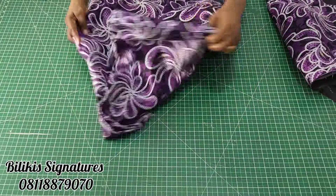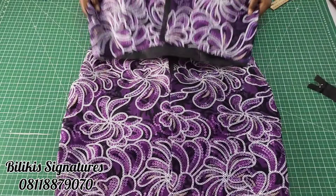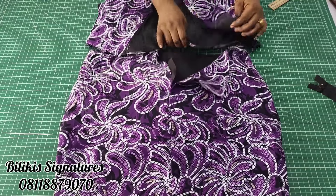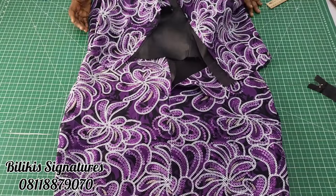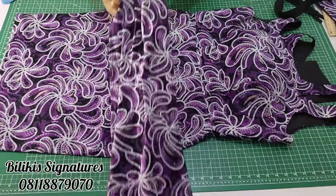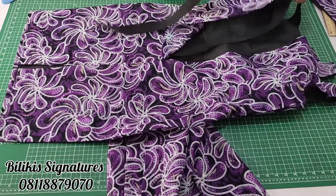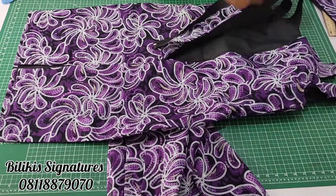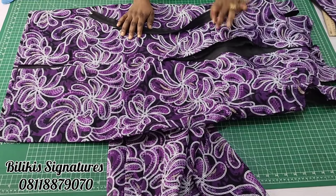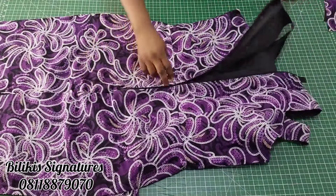The next thing is to join it to the upper part. This is the back — this is the zipper region. You join the main fabric to the main fabric of the skirt, and then the lining to the lining, leaving open the zipper region. I've joined the upper part to the lower part — this is the drape on it. It looks nice although it is still hanging. The next thing is to fix the zipper. I'll be fixing the zipper to only the main fabric — that will be easier. Once I finish fixing on one side, I fix on the other side too.